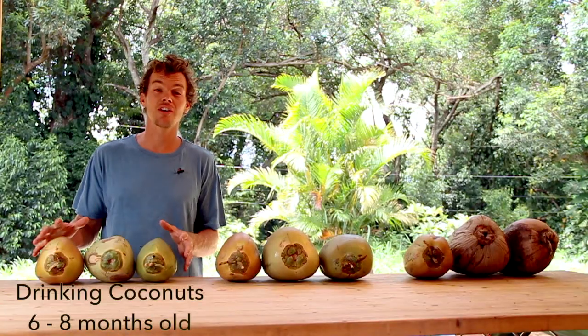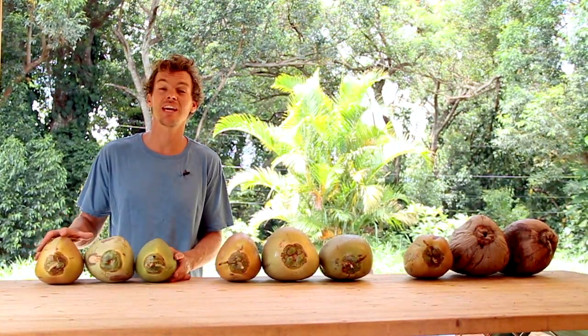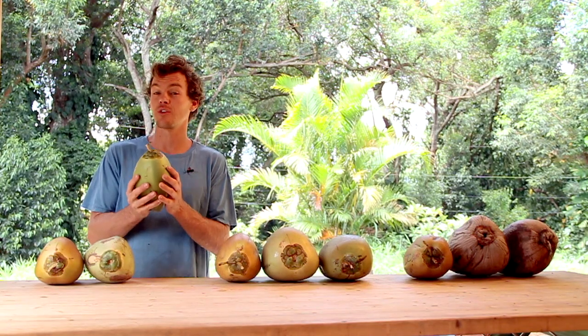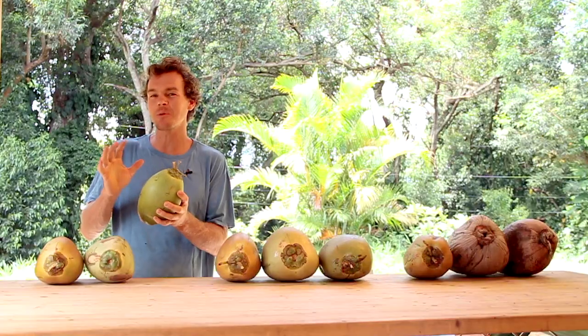The youngest usable coconuts are these young drinking coconuts, and as you can see they come in different colors. You actually can't identify them by their color — they can be yellow, white, green, or orange. The way you can tell that they're young is they're heavy for their size and when you slap them they make a little bit of a vibration.